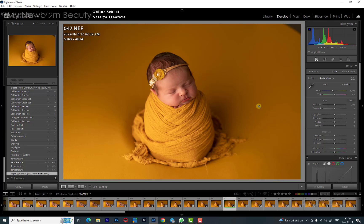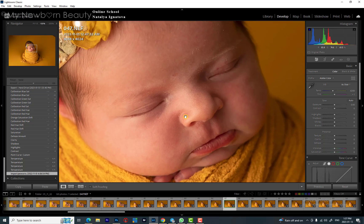I usually shoot already with a really warm Kelvin around 6500 — it is so much easier to work with later on. By the way, I shot this picture with natural light. I'll also do tutorials with studio light because the editing is slightly different.